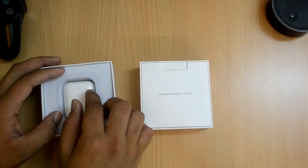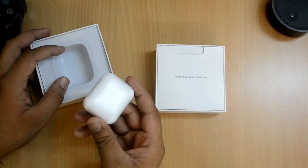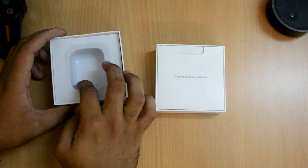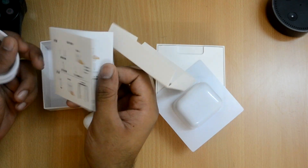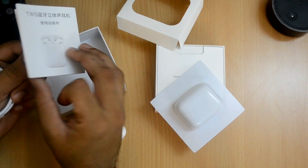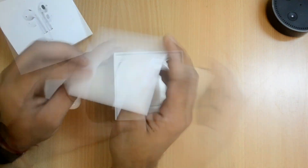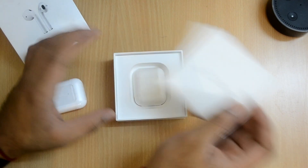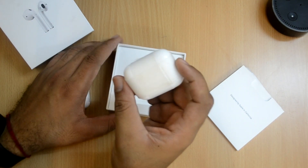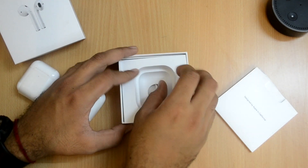We do not have anything like a 'Designed by Apple in California' sticker or a warranty paper in the duplicate box. Taking it out, it looks just like the original AirPods. Inside we have a lightning cable - a duplicate lightning cable of course - and a manual with instructions in both Chinese and English. The original box has warranty cards and all those things inside. The AirPods case is slightly heavier than the duplicate one - I'll get into that later. The original also includes a lightning cable.